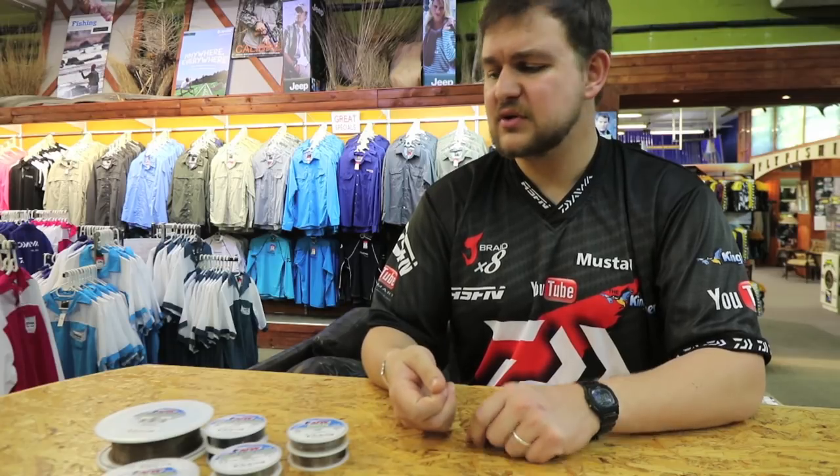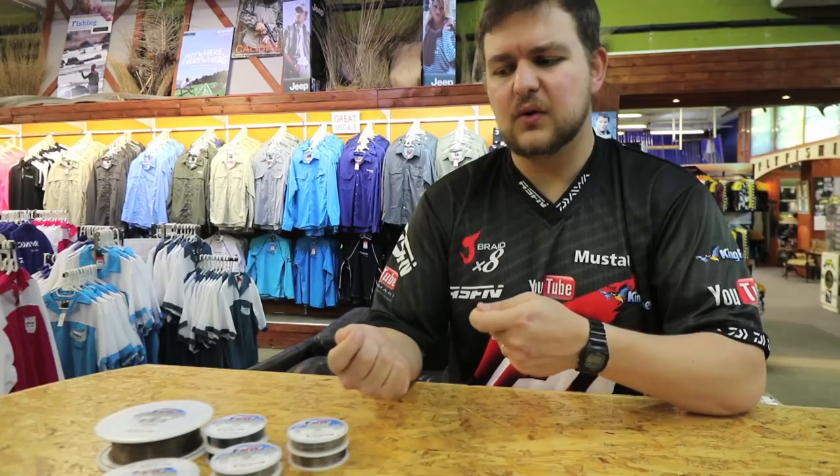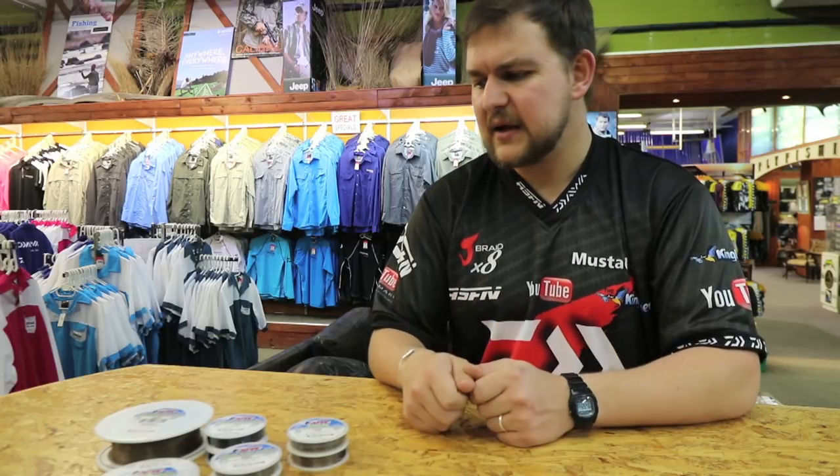There we go guys - Surflon, both the 7x7 and 1x7, something you have to have in your tackle box. And with it being knottable, you're using a lot less terminal tackle. You're not having to join your wire onto a swivel and then back onto nylon - you can just knot them straight, knot it onto the hook, gives you a bit of play. Just an absolutely phenomenal line. Cheers.